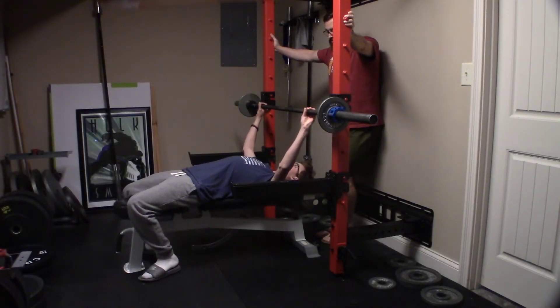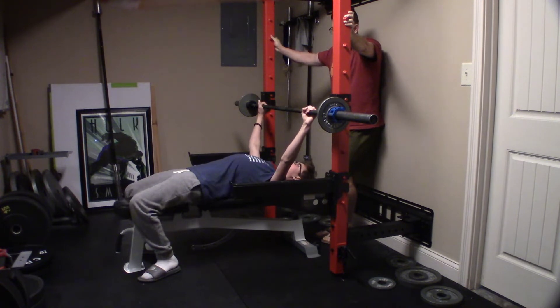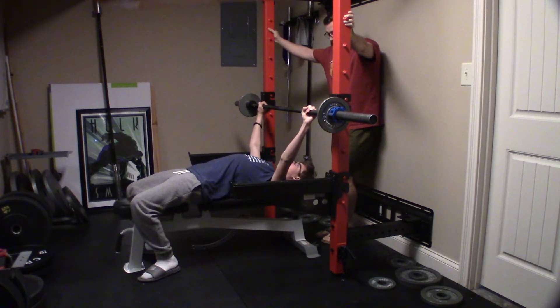Make sure you get that arch. Push your traps in. Tighten your butt. And then use your legs to push yourself up the bench.